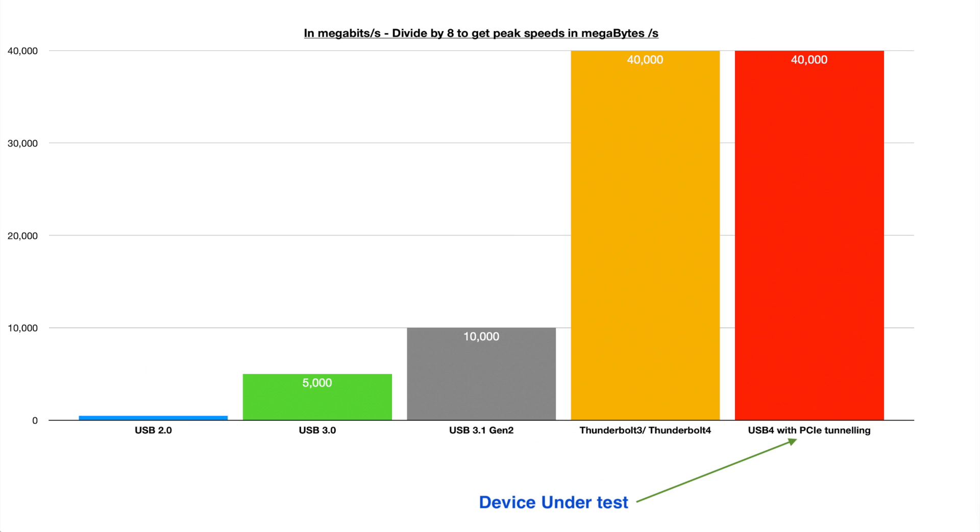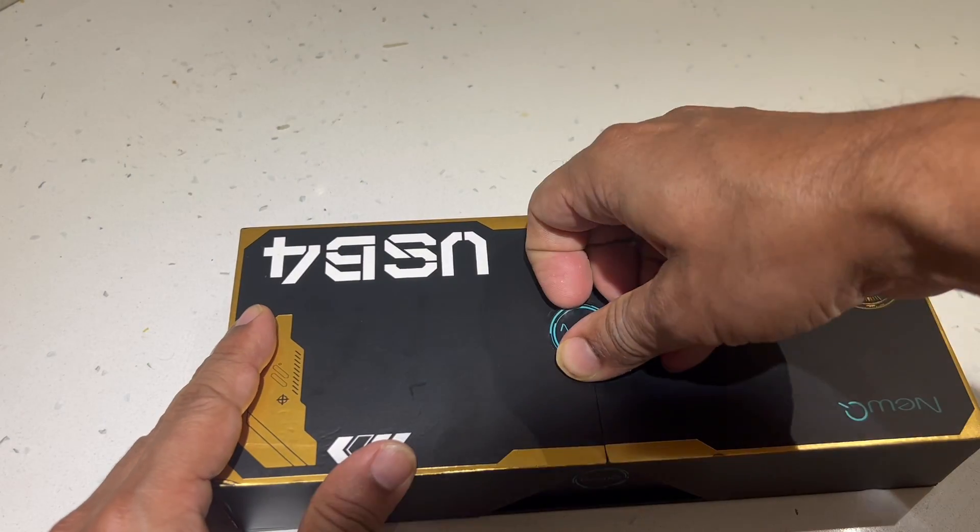In theory, it can yield up to a 40 gigabit per second link, which would translate to real-world transfer speeds of about 3,500 megabytes a second or so — a significant improvement over existing USB 3.1 Gen 2 solutions, which typically get capped at around 900 to 950 megabytes a second.